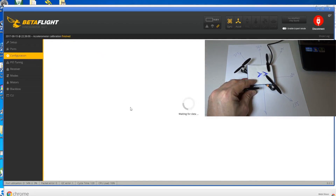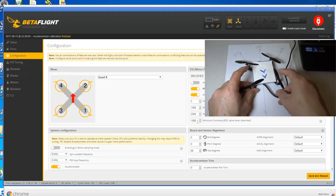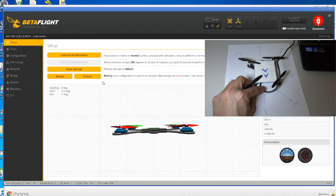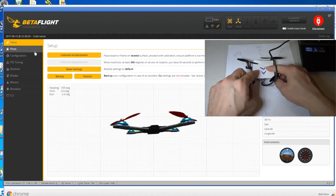Let's go back to configuration and change the number - let's put 180. You just need to change this to 180, save and reboot. Now you go back to your setup and you can see that this part is still forward even though the board is now pointing to the bottom.